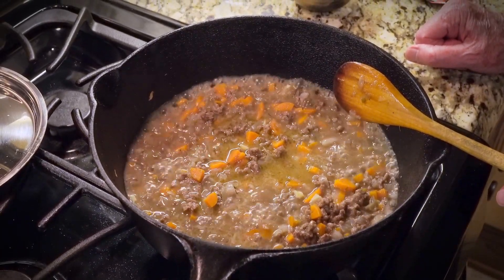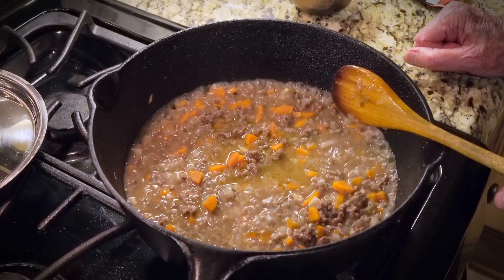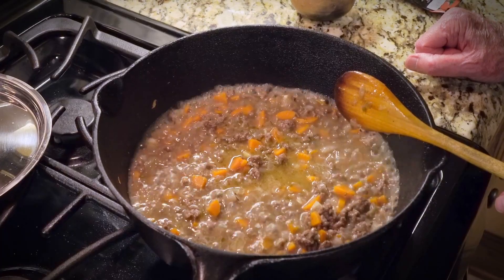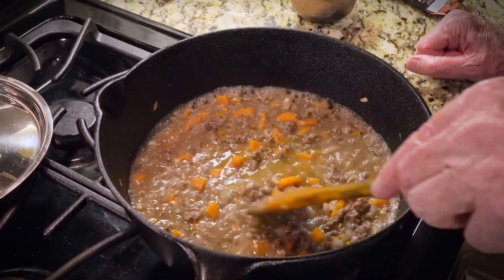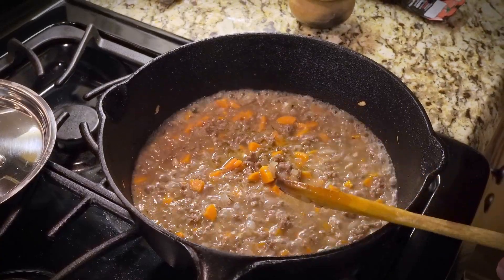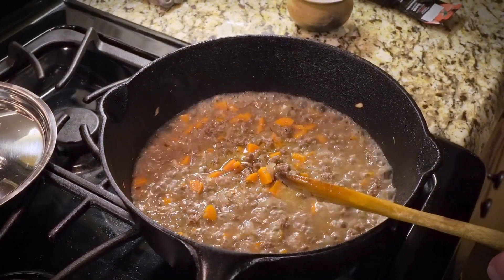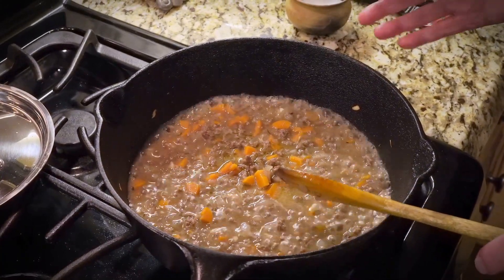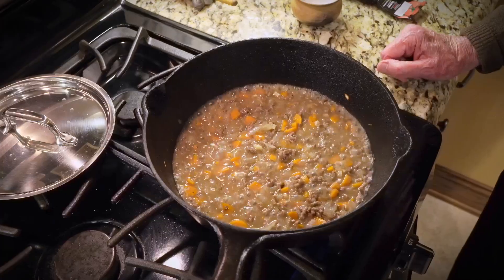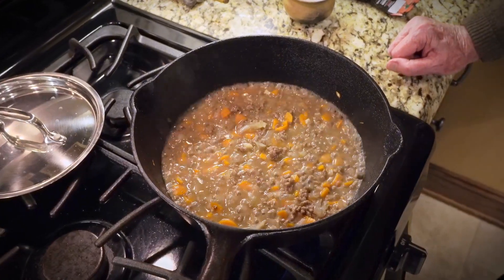There's quite a bit of prep to this: dicing the onion, dicing the carrots, mincing the garlic. Various family members can be involved in all that preparation work — I've done that ahead and just dumped it in. It's all kind of labor intensive, but with a team of family members, it actually can be kind of fun to put this together.